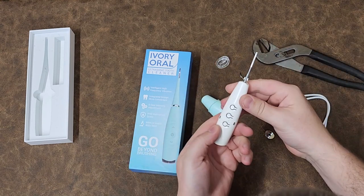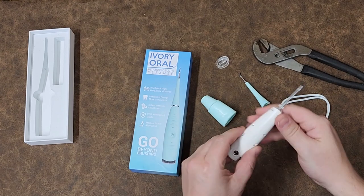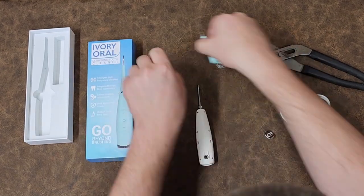There we go. You can see the activation buttons — they're just molded into the case. Very simple construction.